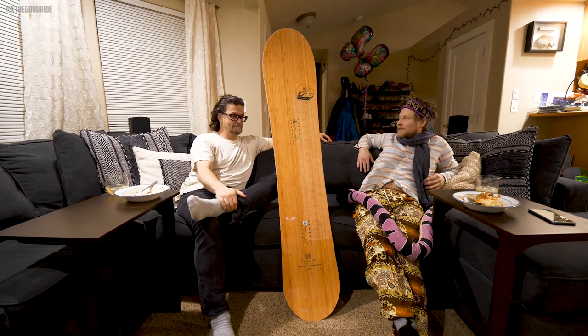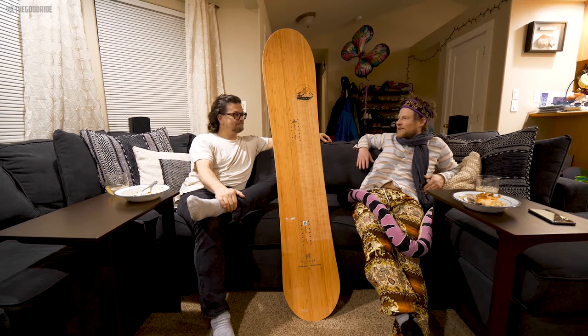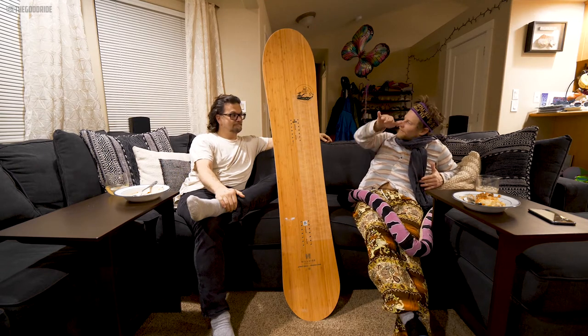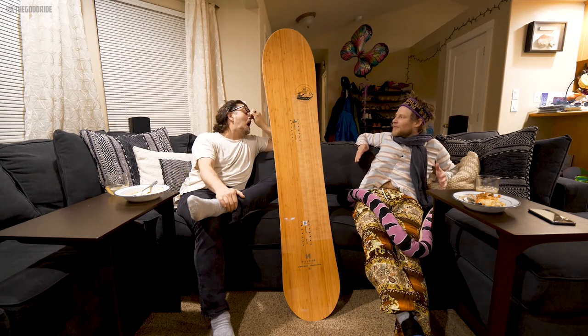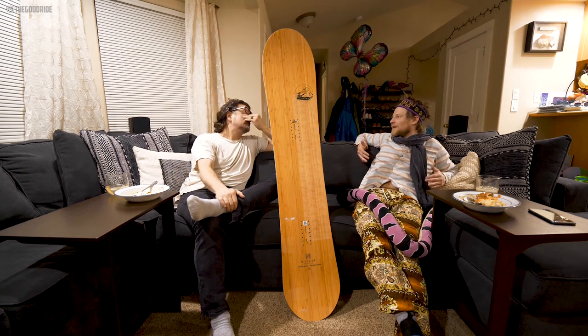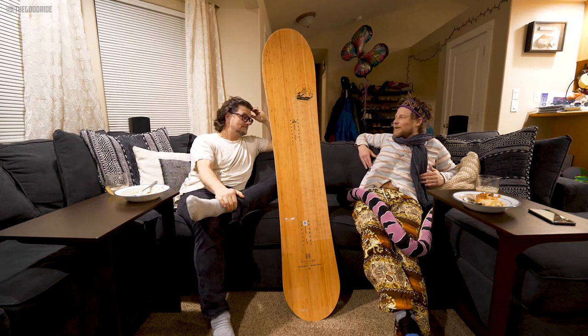I think it's a very good powder board, but it felt more freestyle to me. When I launched off a little bump at the end and surfed around a little bit, it felt more fun in that freestyle category — I kind of just played around with it.